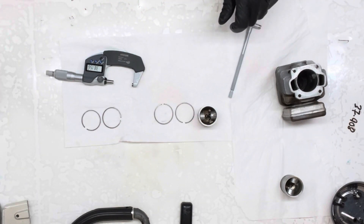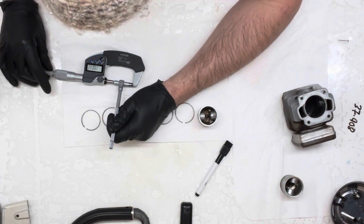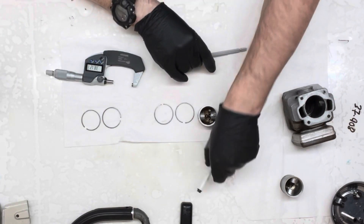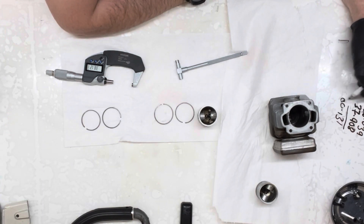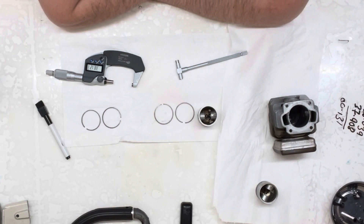Now we'll check to see what the clearance is in the cylinder: 38.039. Let's write that down and do it a couple of times to make sure we're close. 38.039 - exactly the same, bang on twice. So the clearance calculation: 38.039 minus 37.908 gives us 0.131mm. So it's slapping at 0.131. I spoke to a Pioneer guy and he changes his pistons between 0.12 and 0.14 - and that's a perfect example as to why. We're at 0.131 and we're starting to get slap.